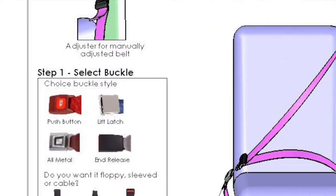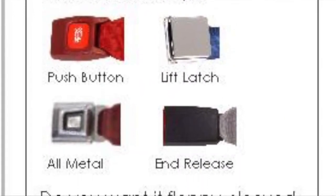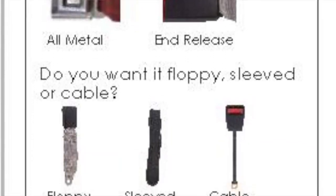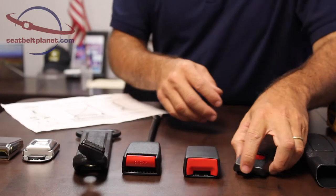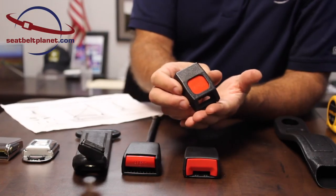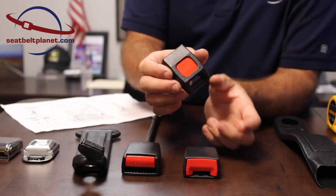The first step in the C-Belt Selection Guide process is to choose the style of buckle that you'd like. I have those buckles laid out here. First is a push-button buckle, which is the most basic and least expensive style. Webbing is sewn onto this end in various lengths that fit your application.